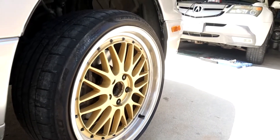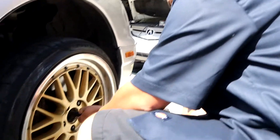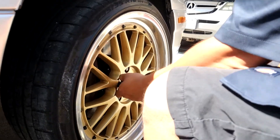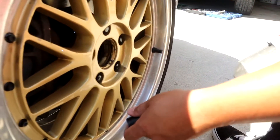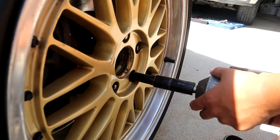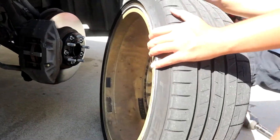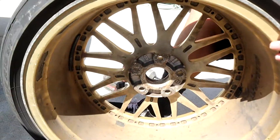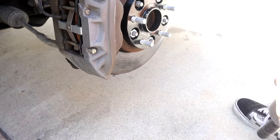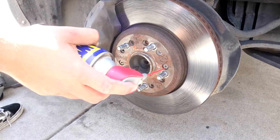Next step is to take off the wheels. Of course, here we've got the resident wheel head specialist. Take the wheel off — that's step one: take off your wheels. Get in there.